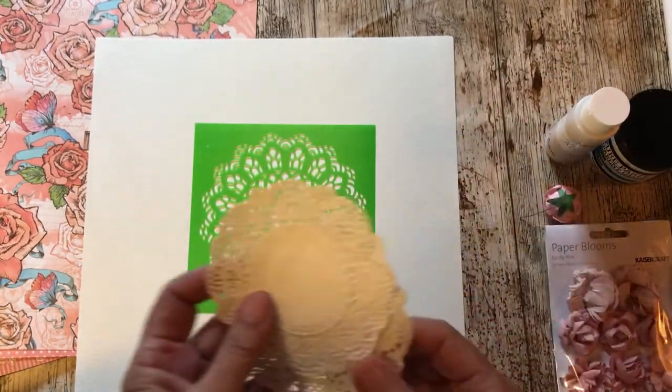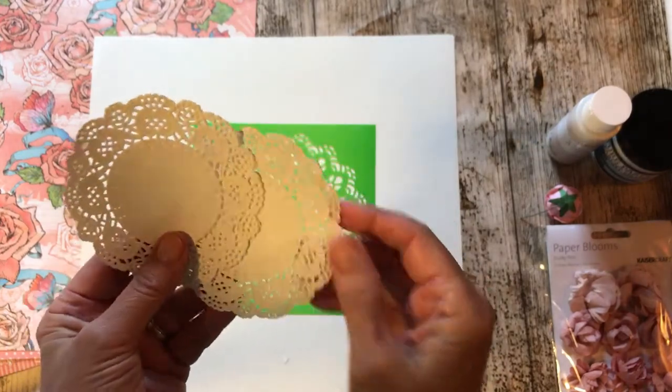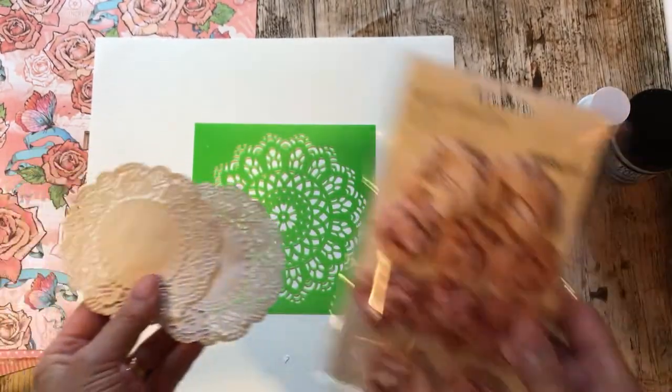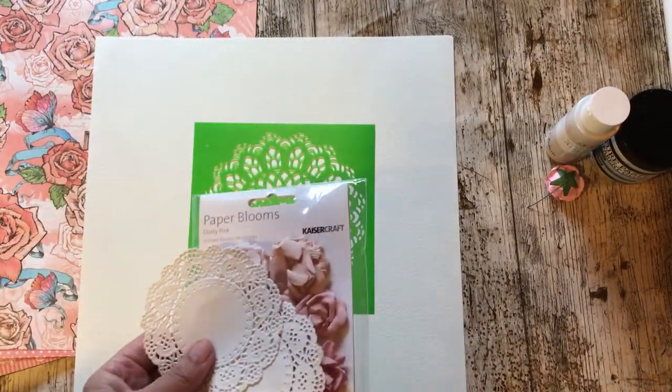In addition, I don't know whether I'm going to use them or not, but I also have some doilies and some paper blooms which go really nicely with that.